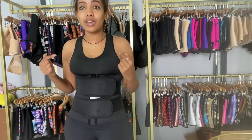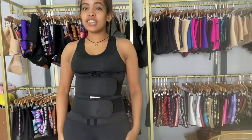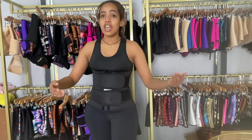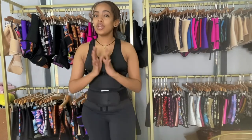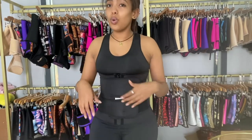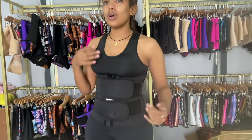If you want to work out, I especially recommend using it — it's a two-in-one product. We don't only have long-length pants; if you want shorts, just let us know. We also don't only have a double belt — we have single belt and triple belt options too, so just let us know what you need.